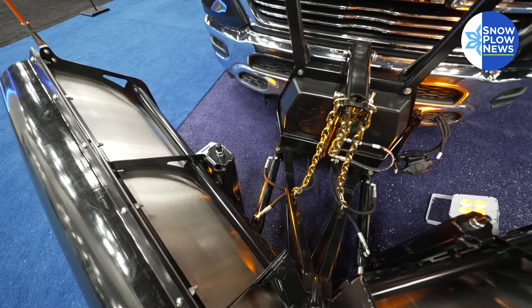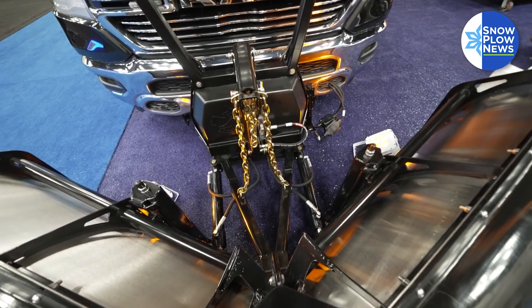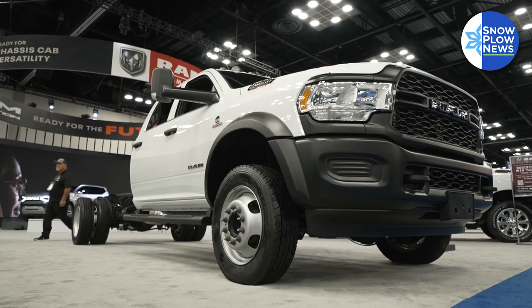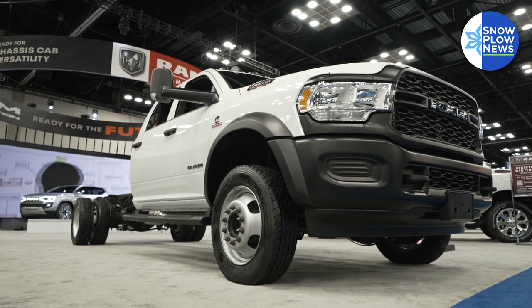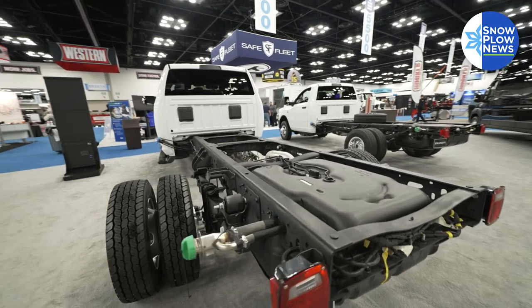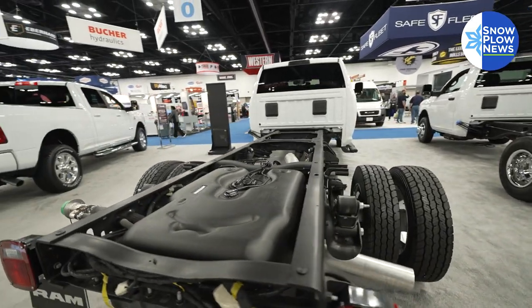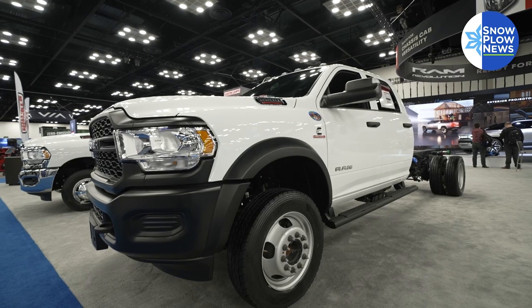So you optimize the plow first, you spec your plow, then you take a look at the truck and spec it to support that. We have varying levels of GVWs, spring rates, and front and rear weight distribution on our heavy duty and chassis cab lineup to support those plows. You don't want to break down in the middle of a snowstorm when you've got work to do because you didn't have the right plow, the right truck, or just the wrong combination.